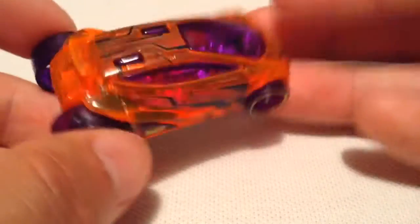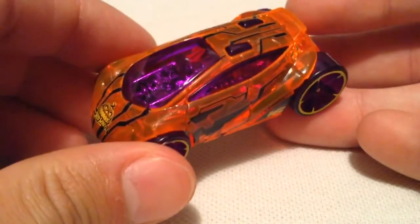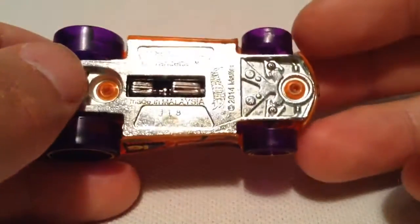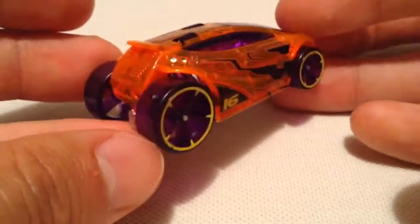For the jack-o-lantern, you got the eyes and the mouth — very cool. I think Hot Wheels did an excellent job with this one. And one last look at the base: the base is metal, making it probably pretty fast on the track and well-balanced.